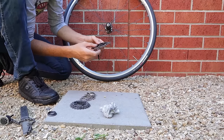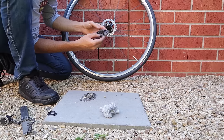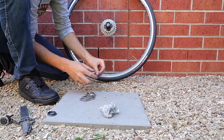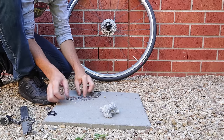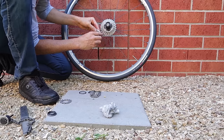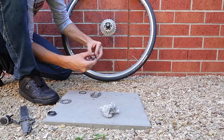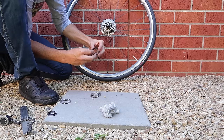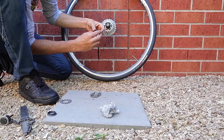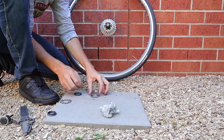First things, we'll get the cassette back on the bike - no spacer required for 11-speed Shimano. The numbers stamped on here face outwards; that's the easy way to remember that. Now here's my OCD kicking in - the spacers actually have '11 speed' written on them, and mine are always facing out and in the same spot.